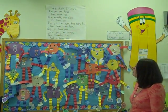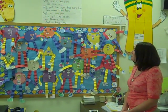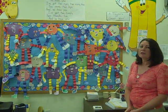And this reinforced the poem and the numbers one and two, and it also helped with their shapes and their cutting skills. It was one of the first things that we did.